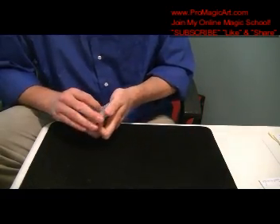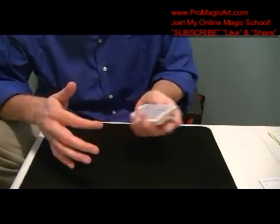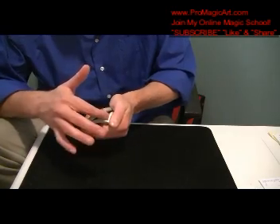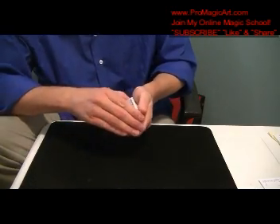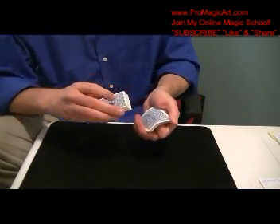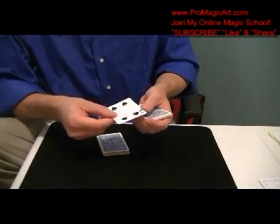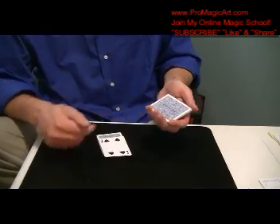You're going to start to riffle. When they say stop, you're going to stop exactly where they said stop. You've got the pinky break — you're going to pretend to pick up there but actually pick up at the break. Then your thumb is going to come over. This is a subtlety from John Cornelius. So that will look like that, and then you say four spades. You set this down.